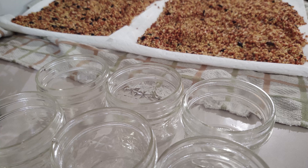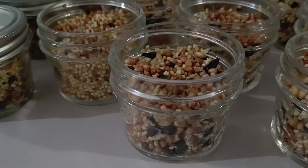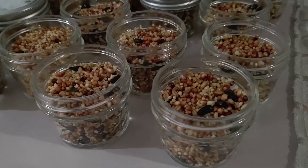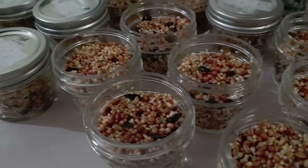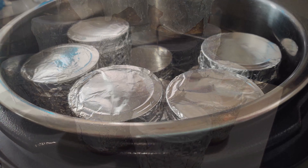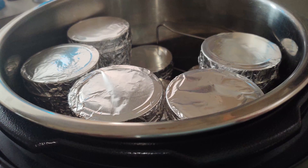When adding the bird seed to your jars, make sure not to fill them all the way so you have plenty of room to add your agar, spores, or liquid culture, and to shake them. Simply cover them in foil, then pressure cook for 90 minutes at 15 psi.